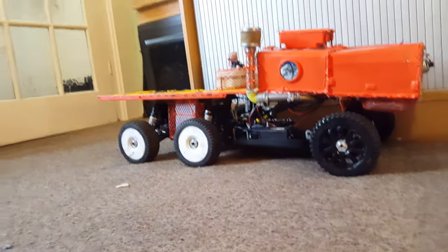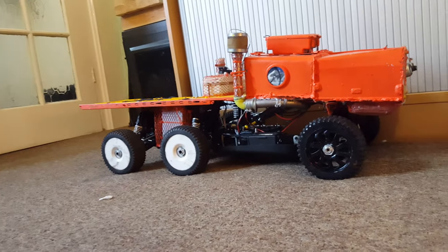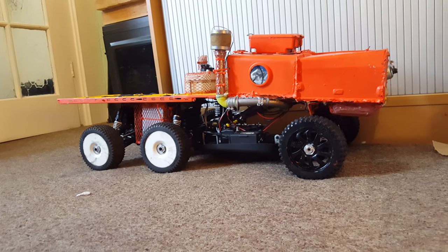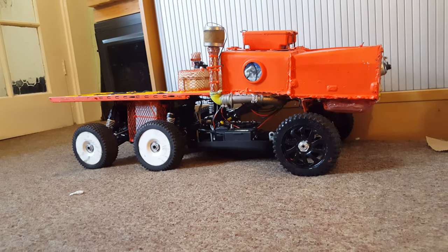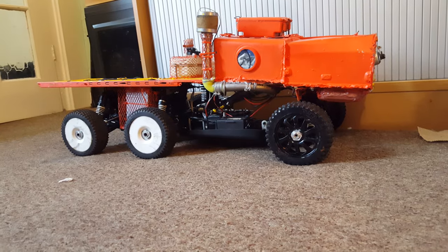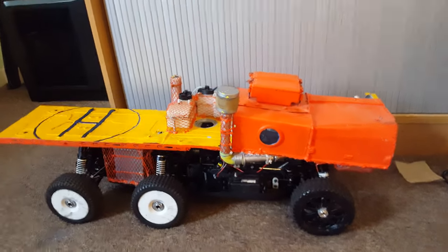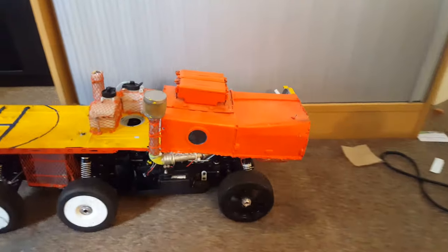You'll probably see that it is raised at the back and it looks off, but I've done that so when weight's on at the back and it's carrying cargo, it balances out as best I can get it. So yeah, a quick update on that. Now everything's running nice and you can see how smooth it's running.